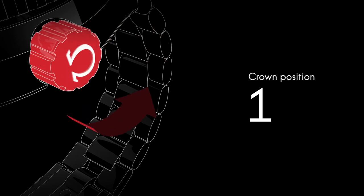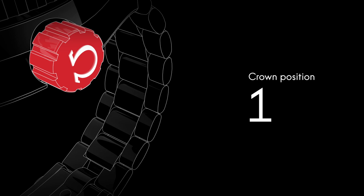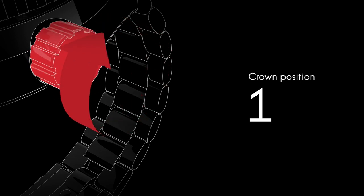The crown has to be unscrewed before the time can be set. Although the watch is self-winding, when the crown is in this position it can be wound forward for extra power.